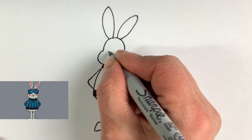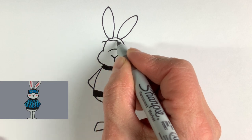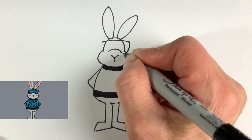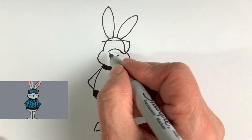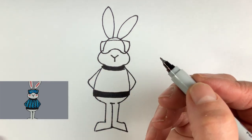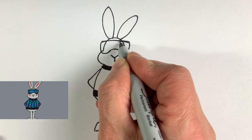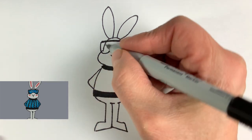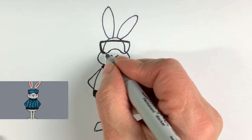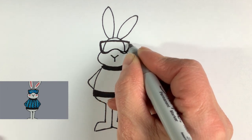Now for the goggles — I'm going to start with a gentle curve over the Y of the nose and then the top of the goggles. Then it's that symmetrical parentheses shape down to connect, and then on the other side. You really do need that curve over the Y instead of a straight line. I'm just going to make them a little thicker around the edges. If something wasn't quite symmetrical, you can fix it up by making it a little extra thick.